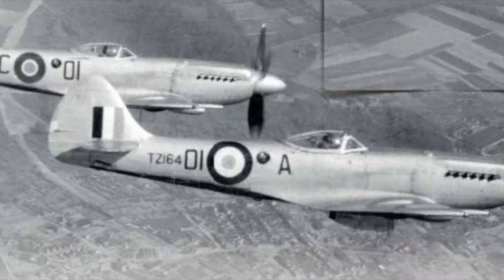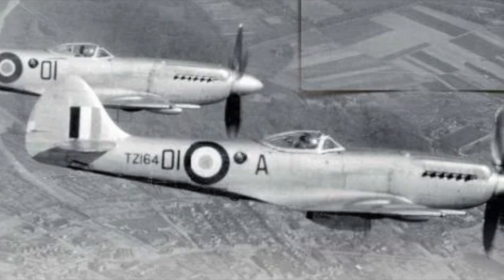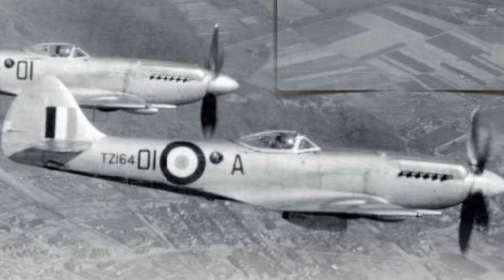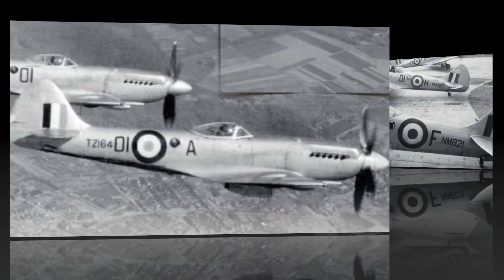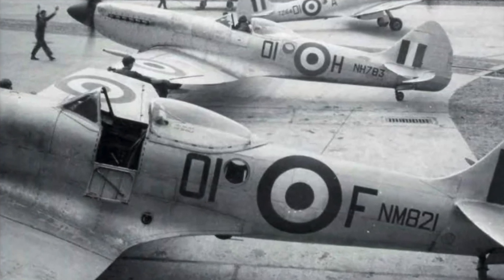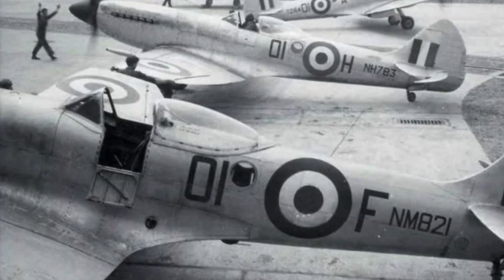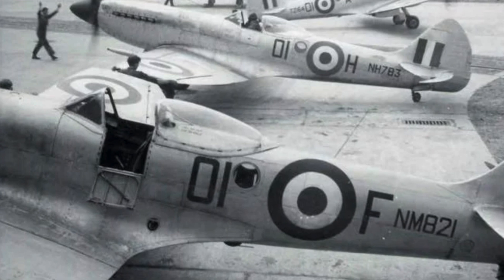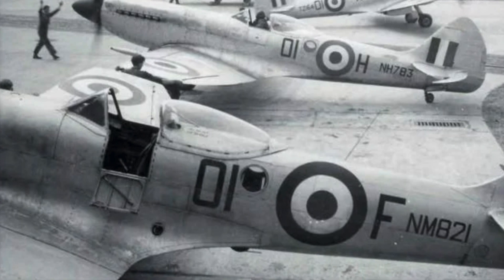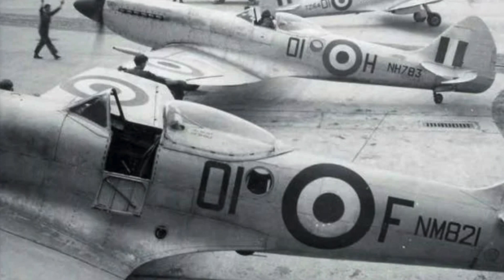For me the first step in the weathering process is to locate a good reference photo of the plane that you're modeling or one that's very similar. Here we can see two aircraft from the same squadron as the one I'm modeling. These planes are also painted in the speed silver aluminum lacquer applied to Spitfires of the time period right at the wing roots. It's very dirty — that's where people are walking. You also notice the exhaust staining as it comes back along the fuselage. These are going to really be my guide as I proceed in the weathering process.